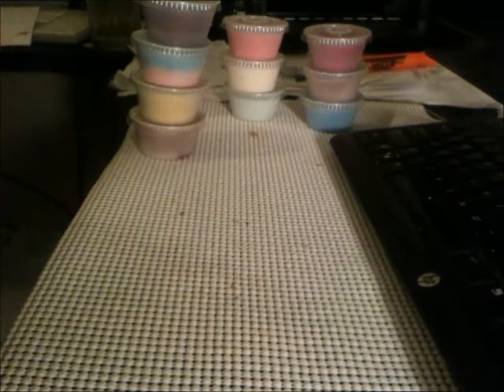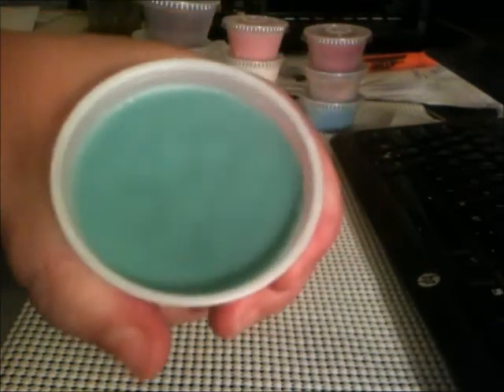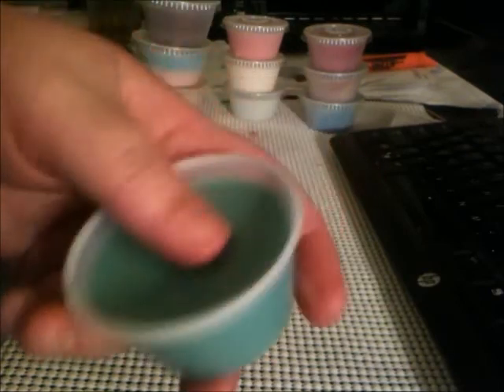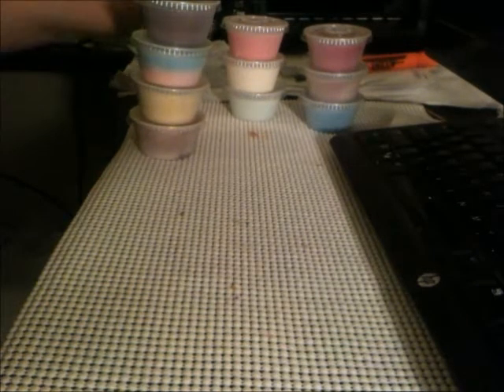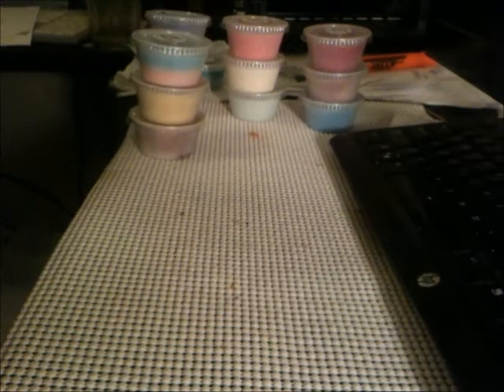Watermelon — smells like watermelon bubblegum. She said that of all the ones she makes, she doesn't like this one and didn't think it was very strong. The only one I've tried so far is the pink sugar — I've been trying to hold off on these so I can do a haul. But yeah, that one she liked the least.